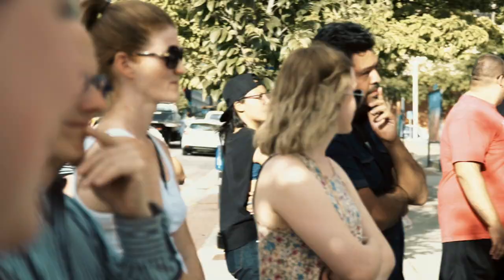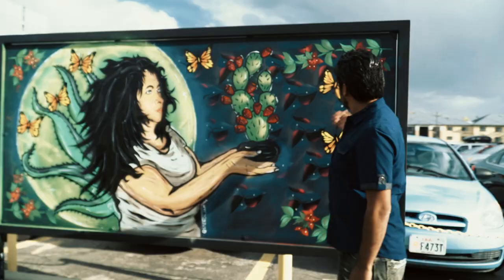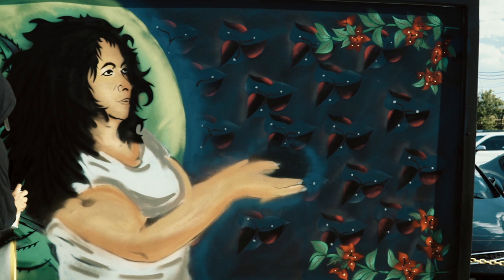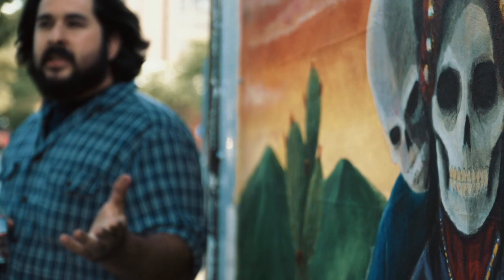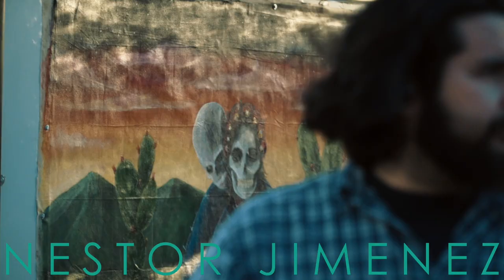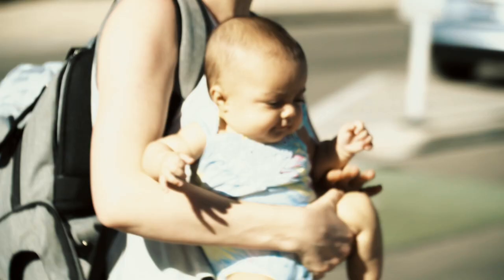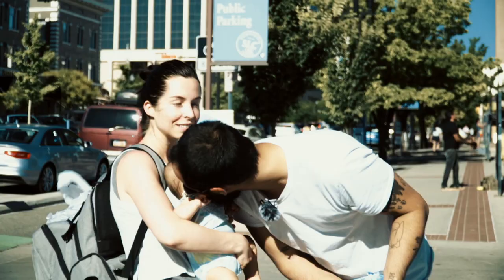Butterflies represent immigration — the essential right of a human to be able to move wherever you want in this world without boundaries, without borders. Families get separated. And even though you keep in touch with them far away, you don't get to see them for many, many years. The family just stays together forever. It doesn't matter if there's a division or a wall or anything, but it's kind of sad that you don't get to see them in person.